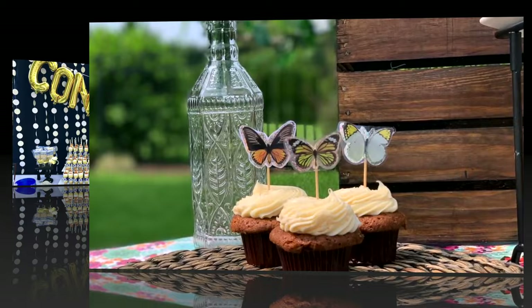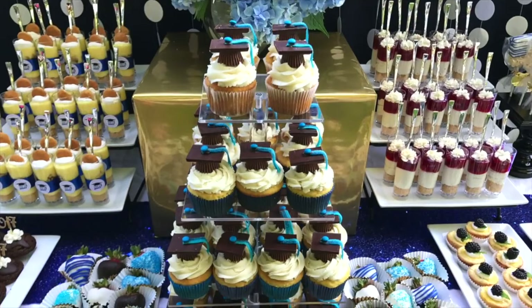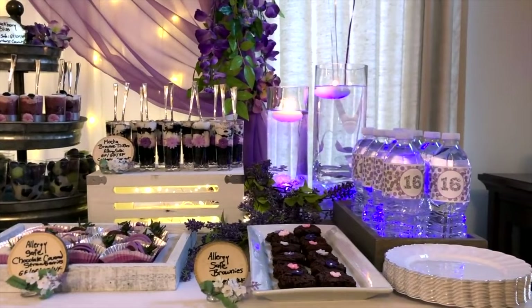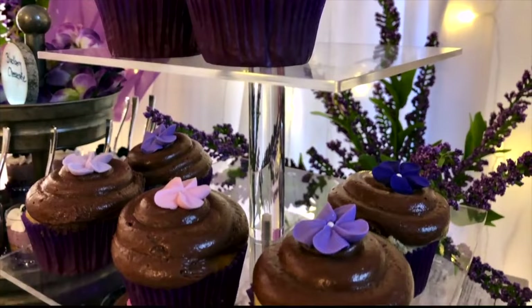One way to make a big statement on your table is using tiered trays or tiered stands. They help add height, which always creates a more interesting and impressive table rather than laying out all your flat dishes — that's much less visually appealing. So try to add height where you can, and consider doing this with flowers as well, not just for desserts.